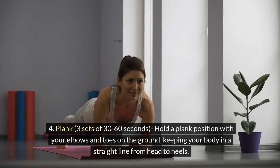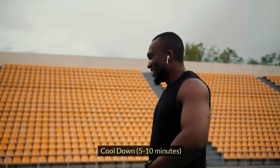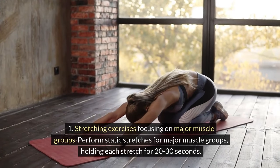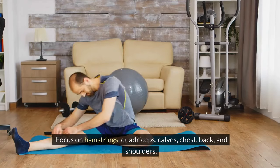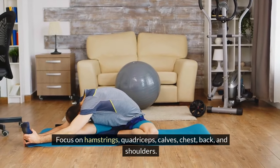4. Plank: 3 sets of 30-60 seconds. Hold a plank position with your elbows and toes on the ground, keeping your body in a straight line from head to heels. Cool Down, 5-10 minutes. 1. Stretching Exercises focusing on major muscle groups: Perform static stretches, holding each stretch for 20-30 seconds. Focus on hamstrings, quadriceps, calves, chest, back, and shoulders.